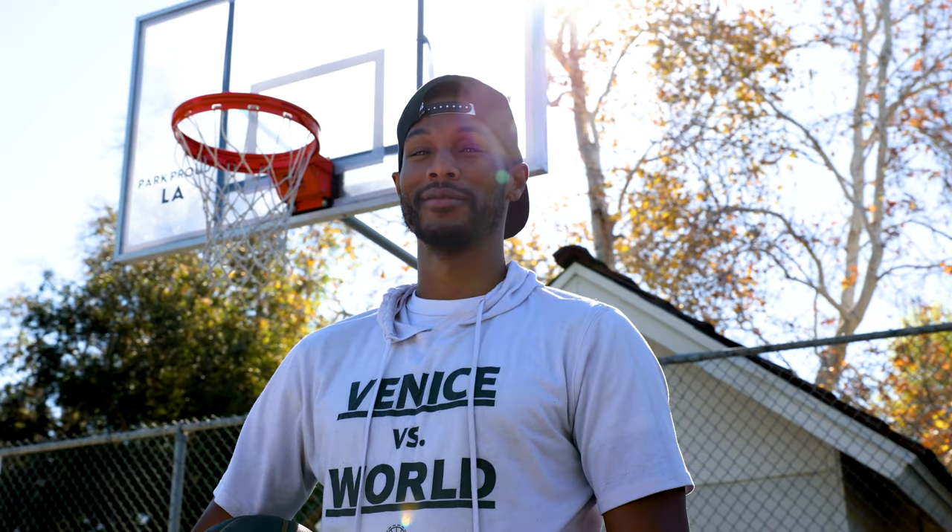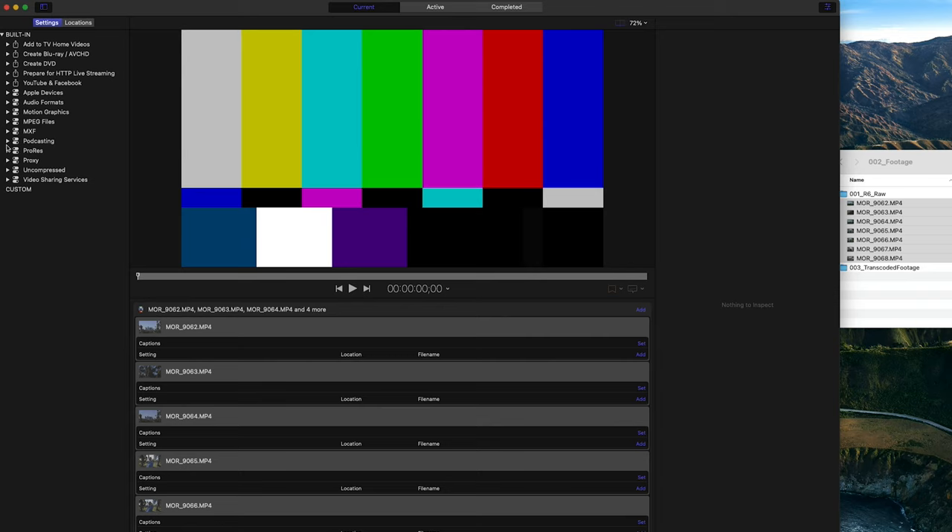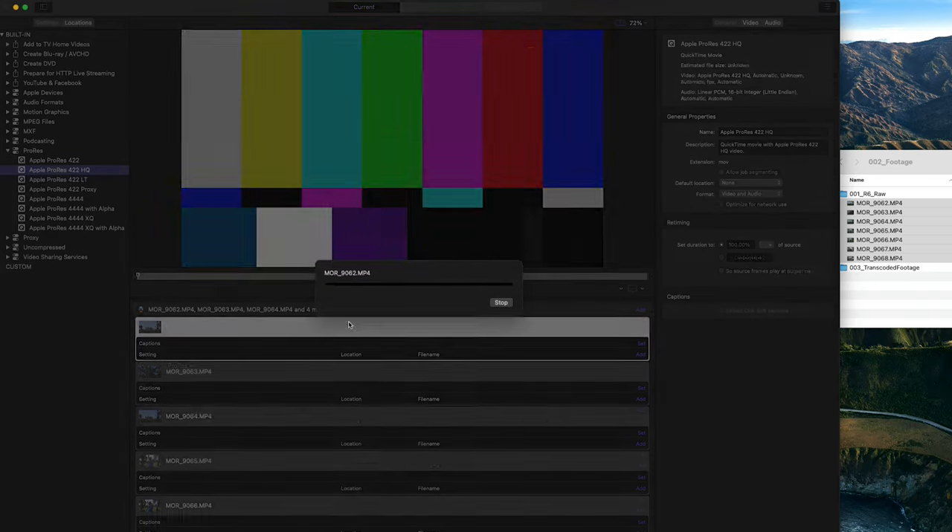Thing number three: when you shoot with this camera, transcode your footage. The first time I went out and shot with my Canon R6, I was filming with my friend AJ — we were doing basketball and he shoots everything at 59.94. I was shooting the R6 at 1080p 59.94 and his Canon 90D was also at 59.94 but both cameras had different codecs — one H.264, one HEVC. When I brought the straight camera media into Premiere it completely bogged my system down. The best solution: dump raw footage to the desktop, open Compressor, go to ProRes settings, and transcode to ProRes 422 HQ. Then bring it into Premiere, set your sequence to the same aspect ratio — 3840x2160 — and it will run smooth and cut like butter.